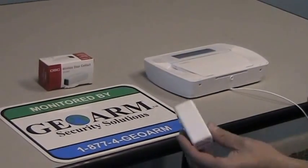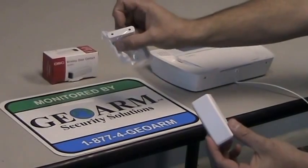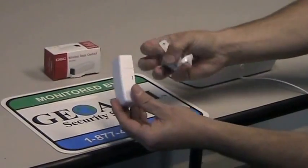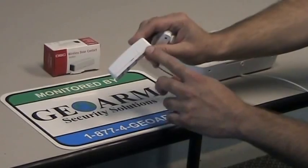The WS4945 comes out of the box like this, with the magnet inside the bag with the screws. You'll notice on this contact there's a little marker, which is what the magnet wants to line up the center with.